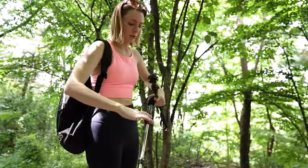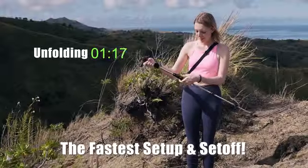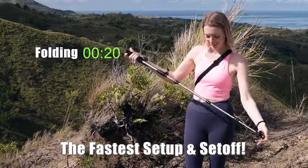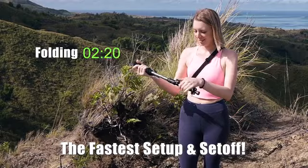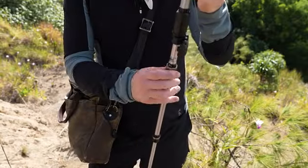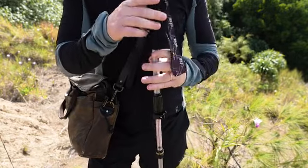Installation is super fast. Easy setup and set off are possible due to one-touch installation. Pull the poles until you hear the click sounds, adjust the length to your comfort, and close the flip-lock safety device to complete.